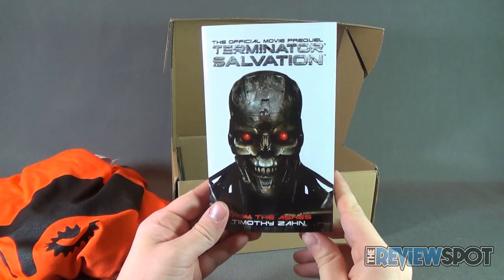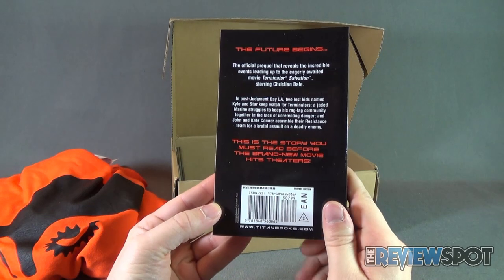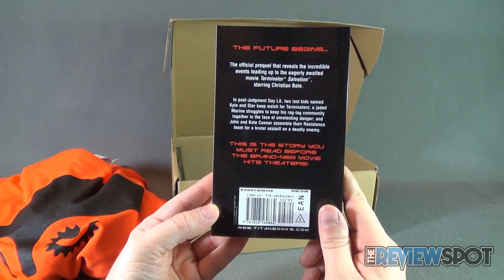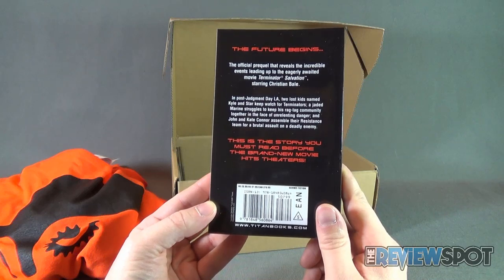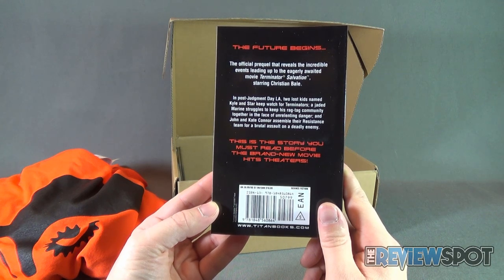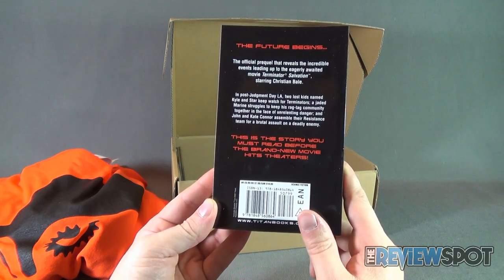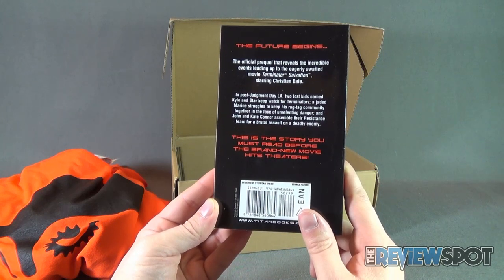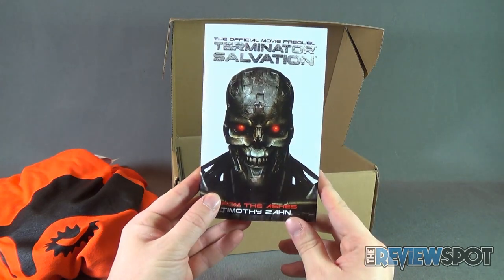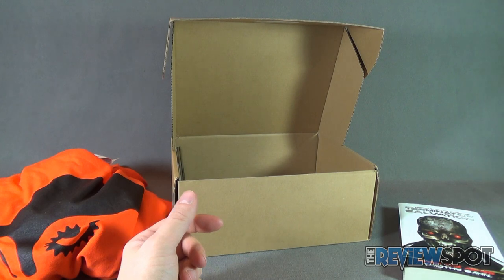We also get ourselves the official movie prequel of Terminator Salvation: From the Ashes by Timothy Zan. It's a read for fans of Terminator — the official prequel that reveals the incredible events leading up to Terminator Salvation, starring Christian Bale. In a post-Judgment Day LA, two lost kids named Kyle and Stark keep watch for Terminators, a jaded Marine struggles to keep his ragtag community together, and John and Kate Connor assemble their resistance team. I don't want to spoil it — I'm sure it has something to do with the rise of machines.